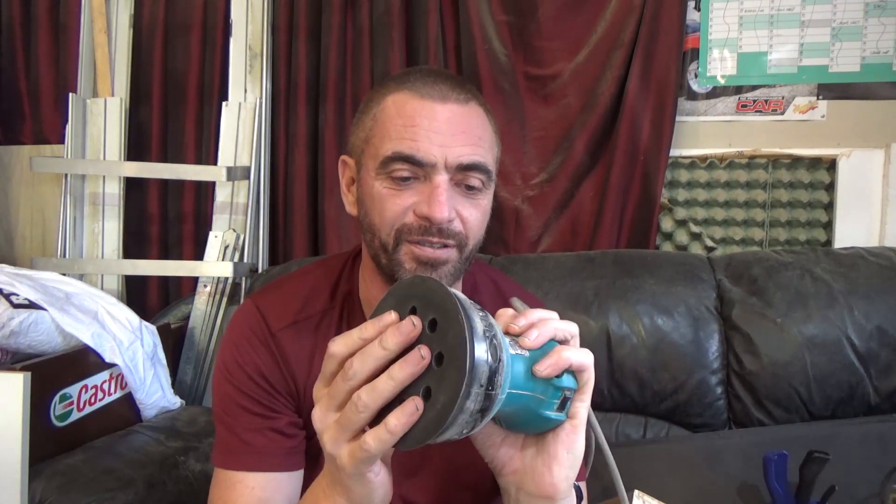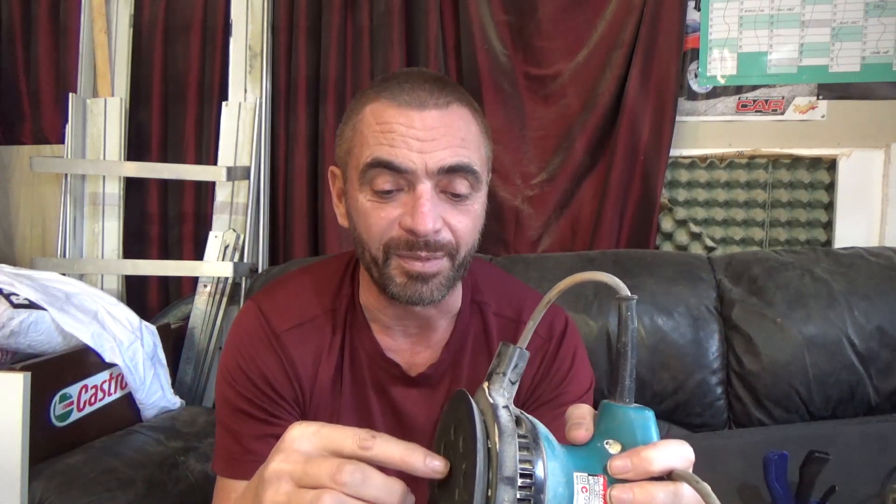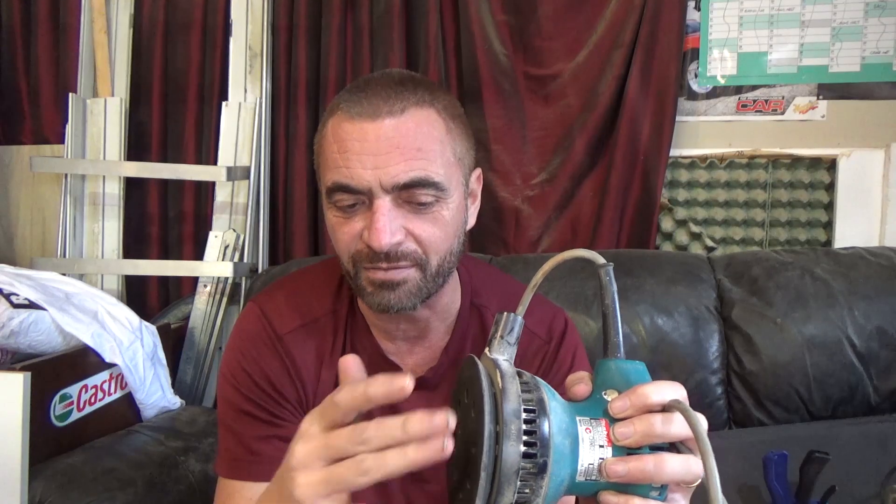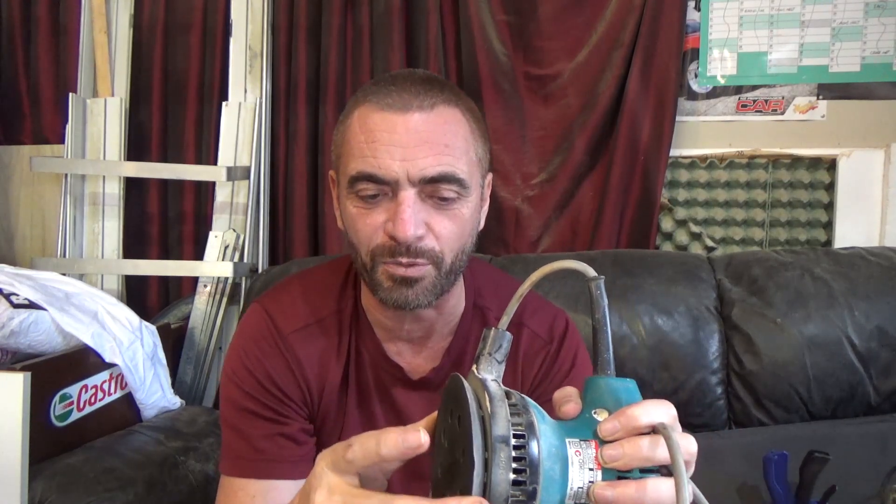And this baby — this is the king of sanders. This is a random orbital sander, which means it spins around kind of randomly. It's got a funny setup actually. It spins a very, very small amount, but then it can also turn on its axis. So whilst it's turning a very small amount, the fact that it's free to spin means it's kind of random and orbital. But that is a brilliant tool. I could probably do it all just with that, with different grades of sandpaper. It would take longer of course, but it's a great tool.